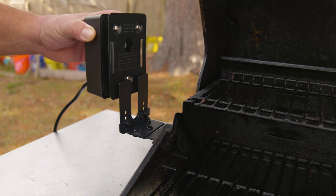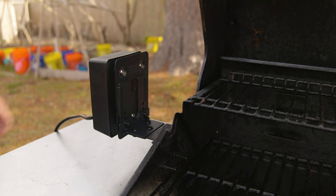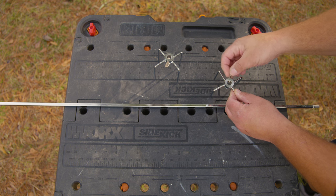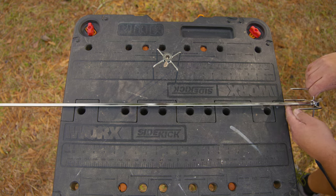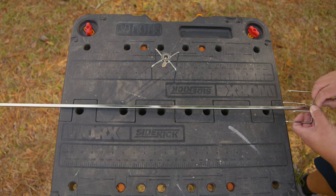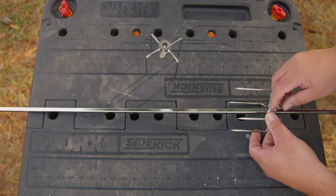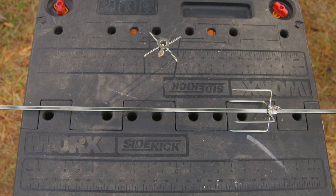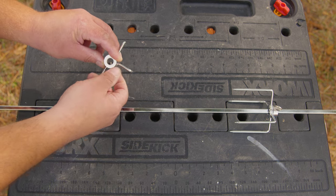Back at our work surface, we're going to do a test run to verify everything is installed correctly. We insert our forks, and what we want to make sure is that when tightening the tightening screw, the screw hits on a flat side of the rod and not on a corner. This is going to secure your poultry or meats to the rod securely so they won't fly away.